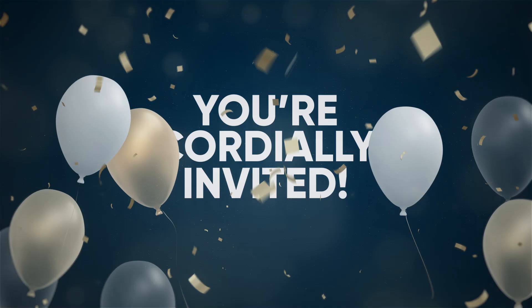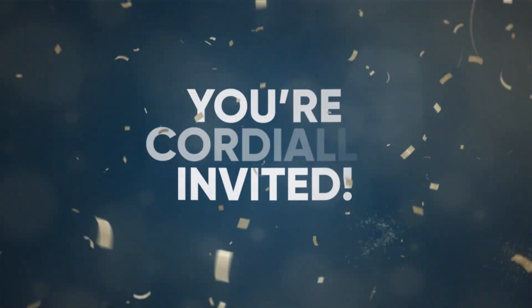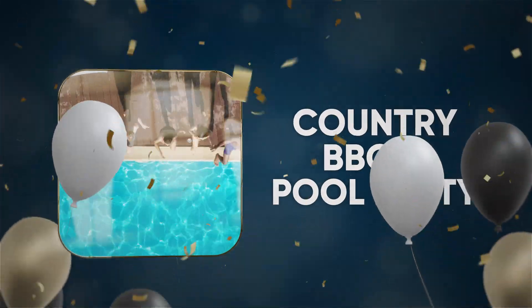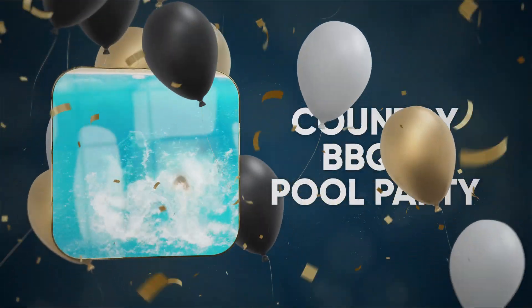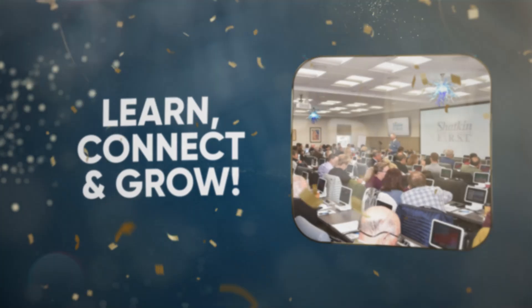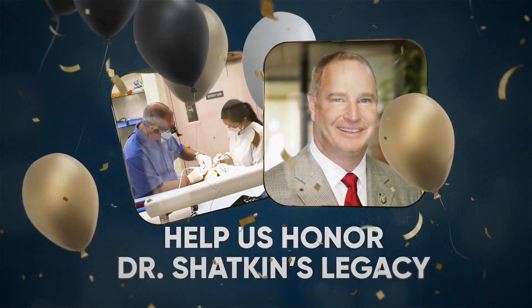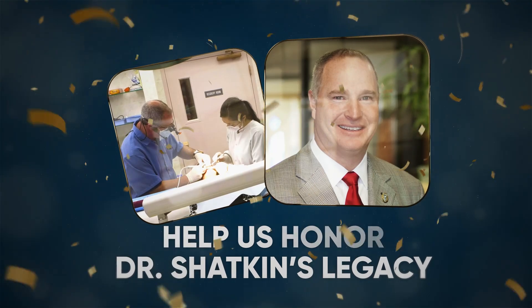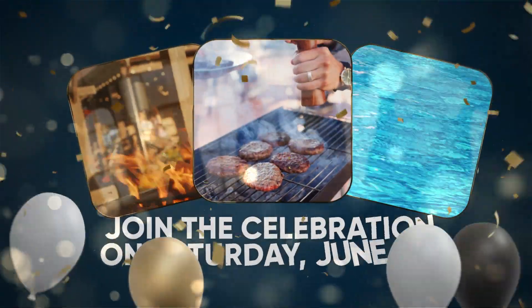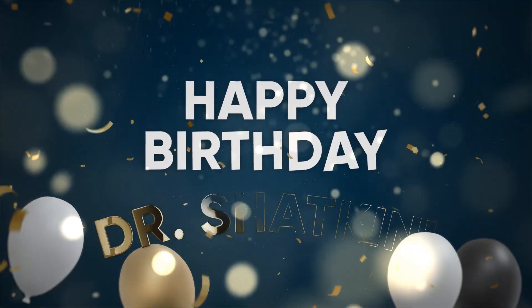Join us on June 7th to celebrate a major milestone — Dr. Todd Shatkin's 60th birthday party. We're hosting a backyard barbecue and pool party at his home and you're invited. The day kicks off with continuing education, so come learn, connect, and grow. Then stay for the food, friends, and fun as we honor Dr. Shatkin's incredible legacy. RSVP today and we look forward to seeing you there.